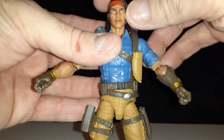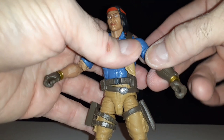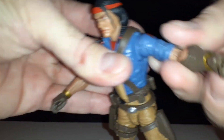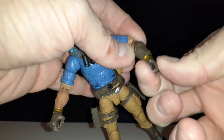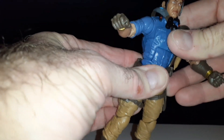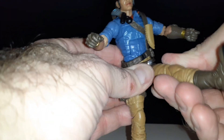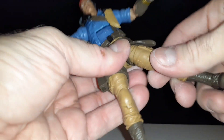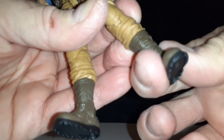As far as his articulation goes, if you have any of these figures or any Marvel Legends, you'll know what to expect. They have a lot of range of movement. Some butterfly joints there, double elbows, an ab-type crunch joint, waist swivel, hip movement — up and down, left and right, outwards. Has a cut there, double knees, a boot swivel, and a cut for the foot.